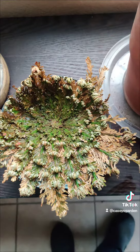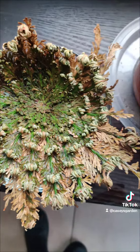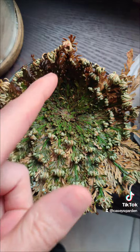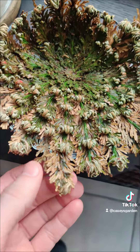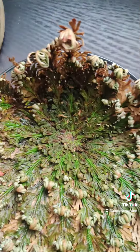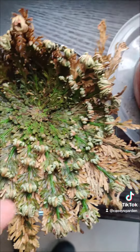This is what it looks like about a week later. It's kind of finished turning green around the tips. It's still kind of brown, but it's interesting that it turned green as much as it did.